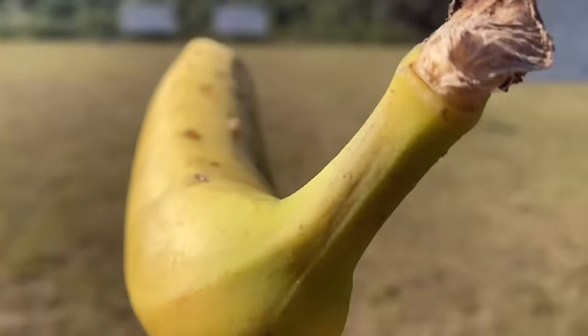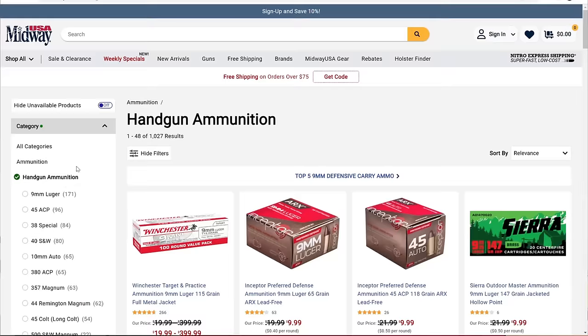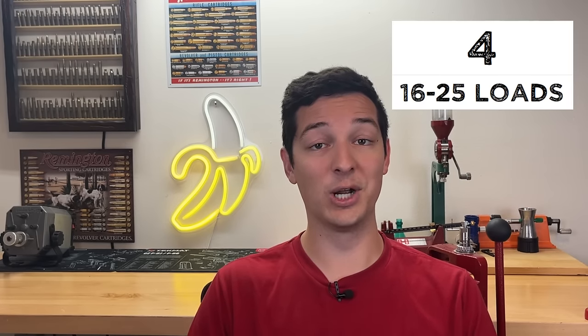We are going to be breaking down the 460 Smith & Wesson based on 10 different categories. Most people aren't going to buy a gun chambered in a specific cartridge unless that cartridge has a lot of factory options. How many different factory options are there for the 460 Smith & Wesson, at least on Midway? If we click on the 460 Smith & Wesson, we see that there are currently 18 different options, which places the 460 Smith & Wesson at a factory option score of 4 out of 10.